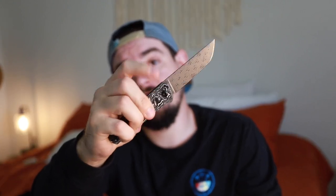Retail on these is about $125, so for $125 you're getting fat carbon, a Damascus blade, and quite a bit of fidget factor.